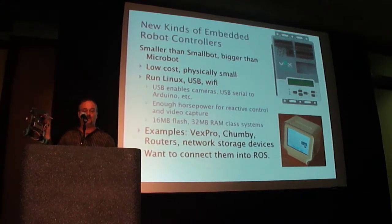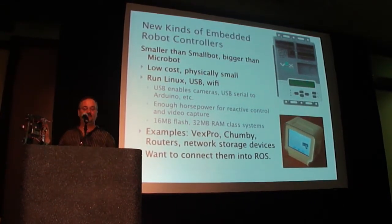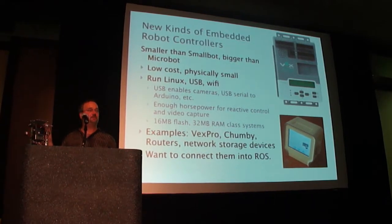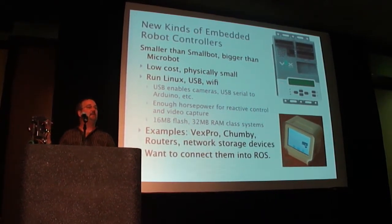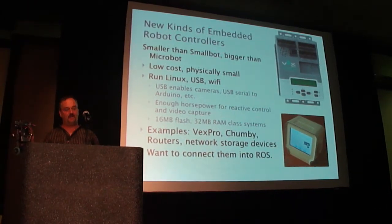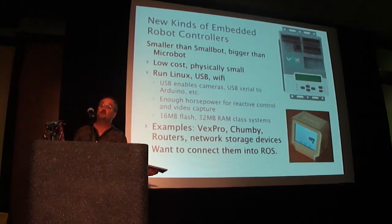This is a VEX Pro controller. I've used them all. Their characteristics are they're low cost, physically small. They run Linux, which says a lot about the power of things that you can do with them. Typically an ARM controller, typically with 16 megs of flash and 32 megs of RAM.